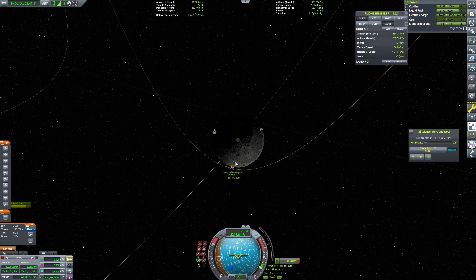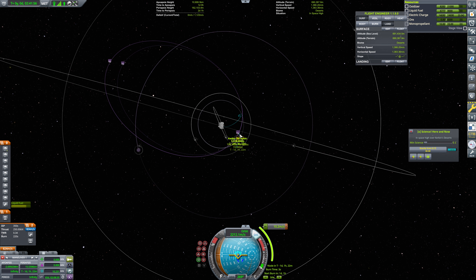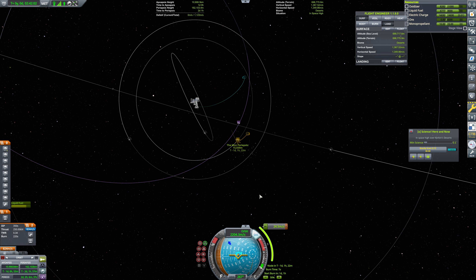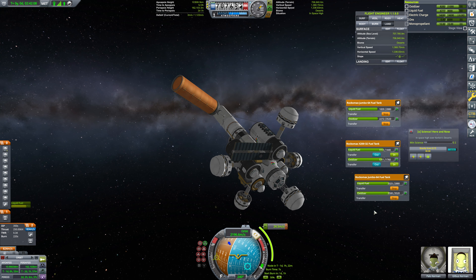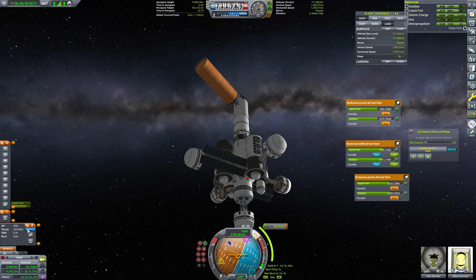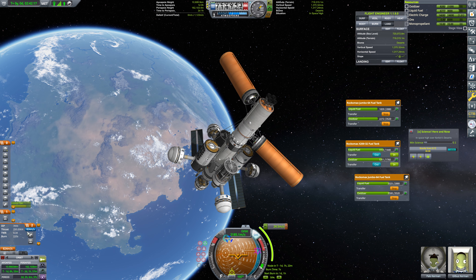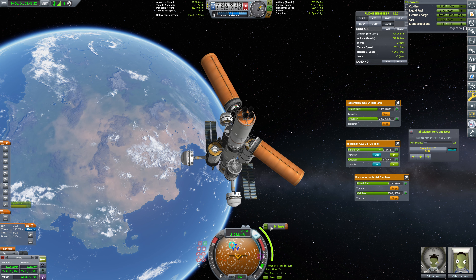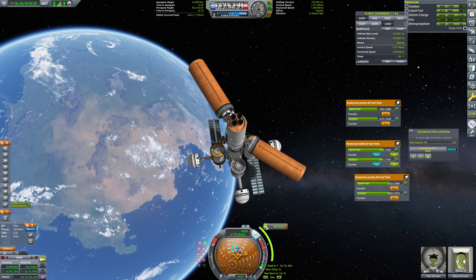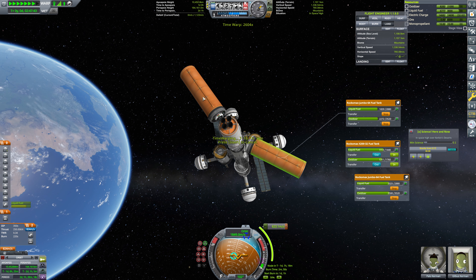We'll just flip that around. Nope — that is not what we want. We'll just do this burn here. So this was a radial out burn — actually, radial in. We'll align for this maneuver and warp on over here. Now, we're pulling fuel in some awkward places, but that's fine. In case you're wondering why this delta-V number isn't going down, it's because we're pulling fuel out of these tanks, which are not counted in this total delta-V number for some reason. But there we go — let's hop on over to this burn.